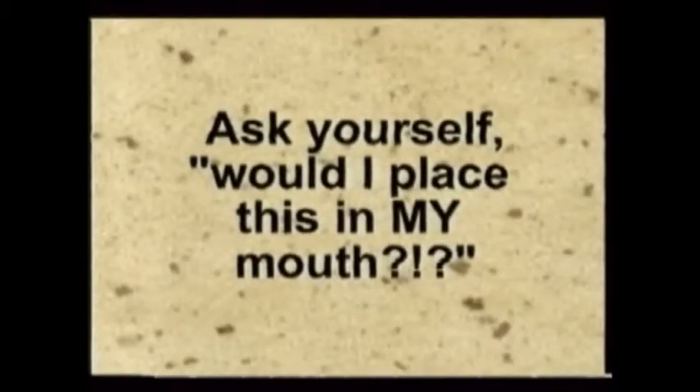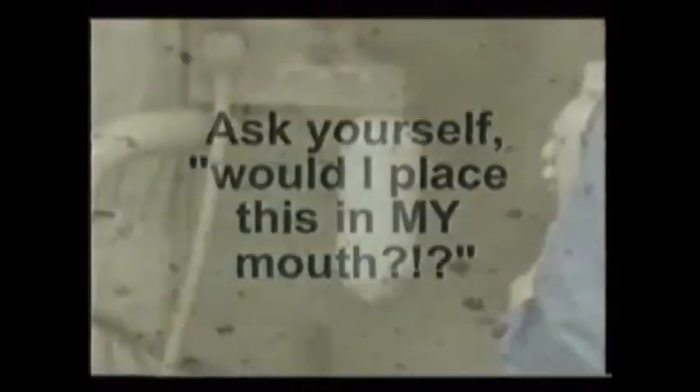If you're ever in doubt, simply ask yourself: would I place this in my mouth? Large amounts of coolant water and suction must accompany the drilling to ensure that the bone is not overheated or dried out.